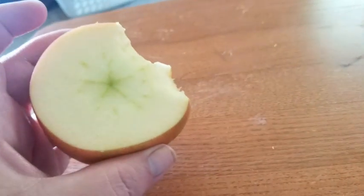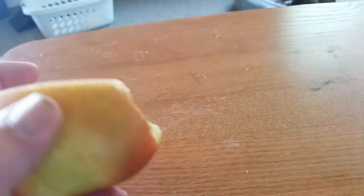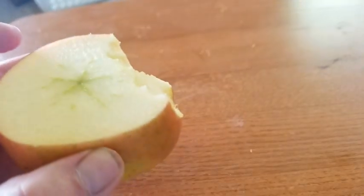I'm eating an apple. It had a bad spot on it, so I just cut it off and I'm going to eat this — about half an apple or so for a snack.